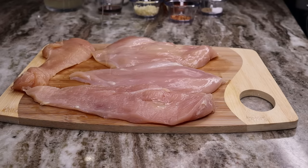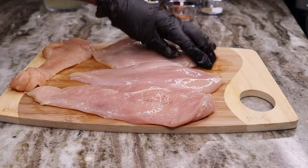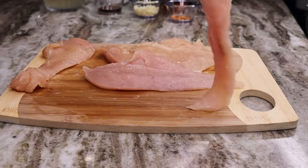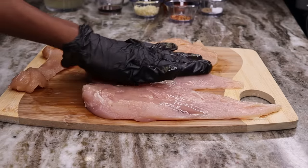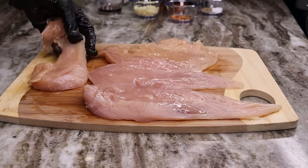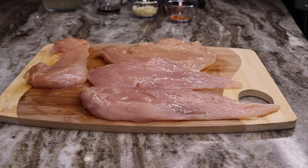Now it's time to season the chicken breast. First I'm drizzling a little bit of olive oil onto the chicken and rubbing it in with my hand. Next I'm seasoning with salt and pepper. Don't worry — I know I'm not using a lot of seasoning, but all the flavor is going to come from the garlic, the oyster sauce, and the soy sauce. Just trust the process.